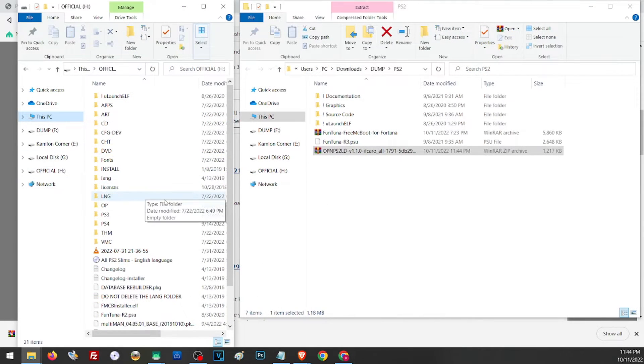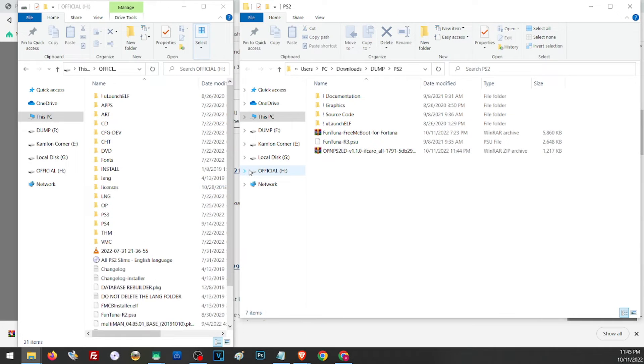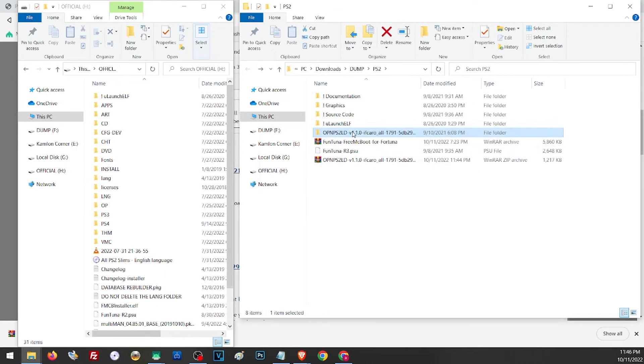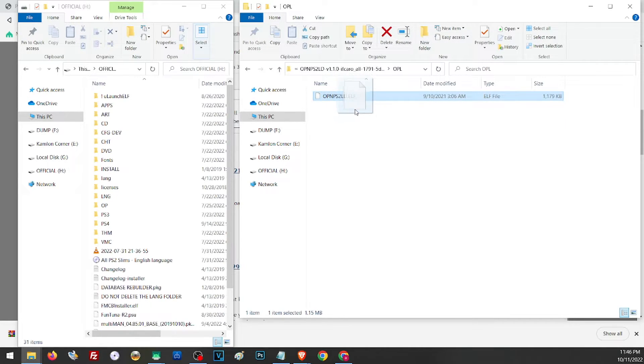Once we have those files, we can prepare our USB to install this on our PS2. First, make sure your device is formatted as FAT32 — right click on the drive, click Properties, and you should see the file system listed as FAT32. Once our drive is prepared, extract the Funtuna files. In the extracted folder you will see several files; we only need the uLaunch ELF folder and the Funtuna RTPSU. Copy those to our USB thumb drive. Next, extract the OPL file and copy the needed folder to our USB thumb drive as well.